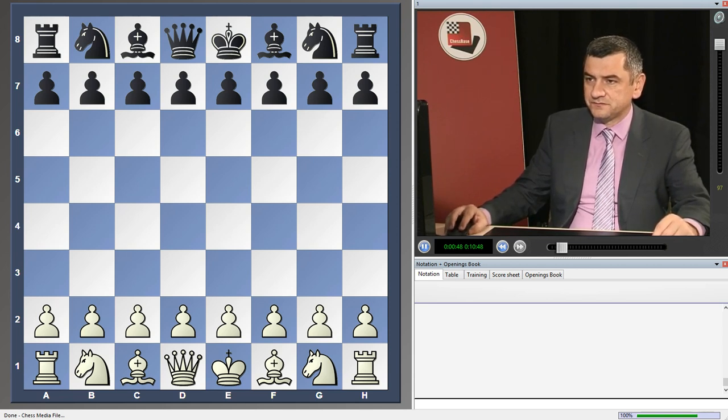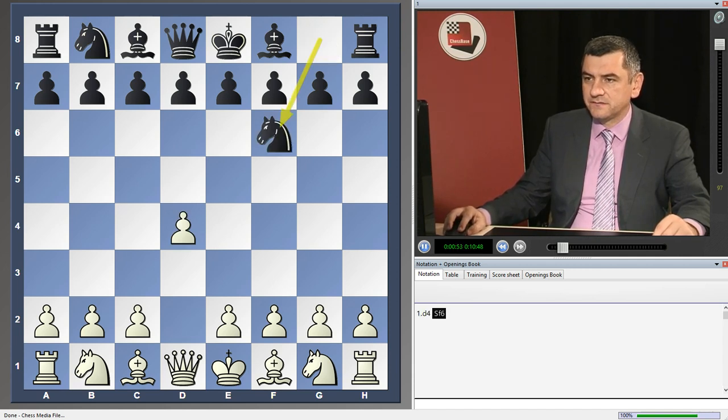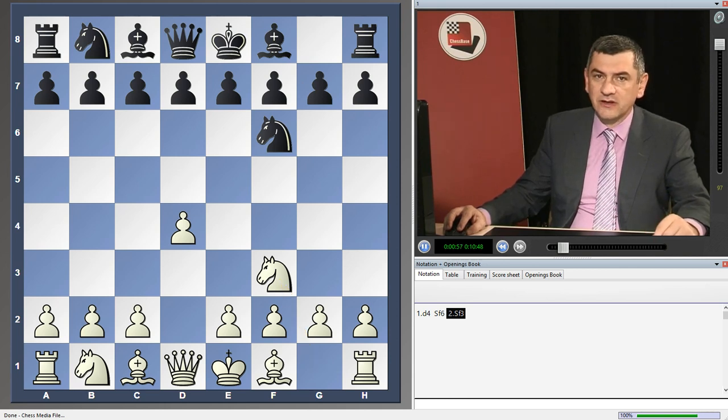So, line one: 1.d4 Nf6 2.Nf3. White is not wasting time with c4. First of all, he wants to put his pieces like Bd3, b3, Bb2, etc. So, Black plays e6.